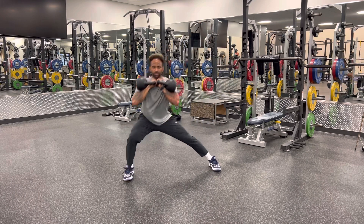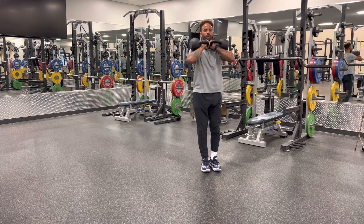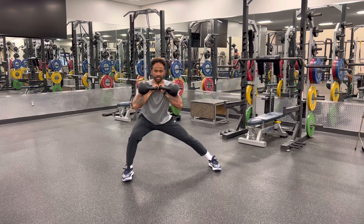Maintaining upright torso, not letting the kettlebells in that front rack position dump me.